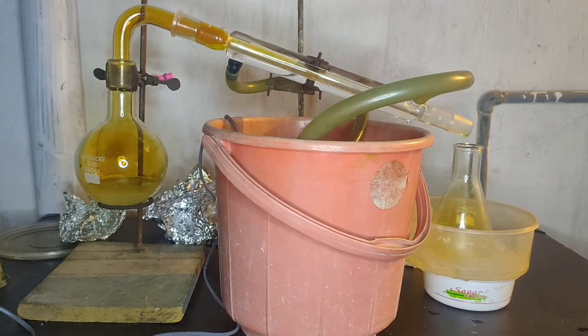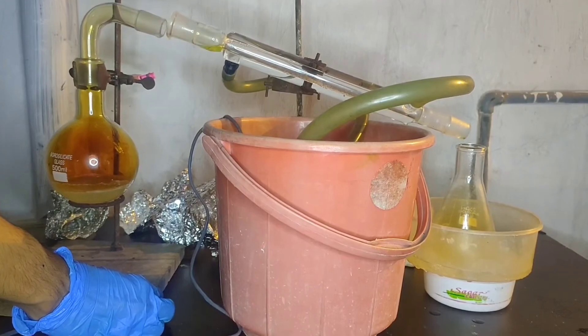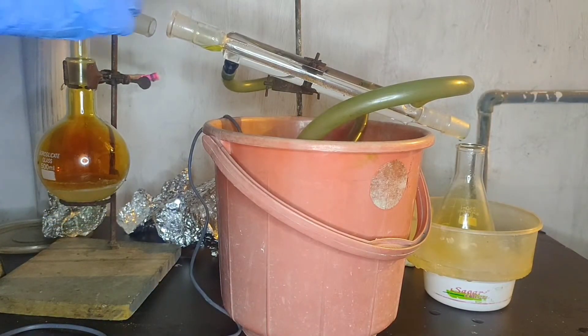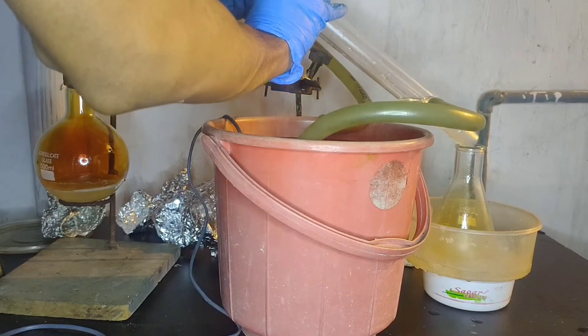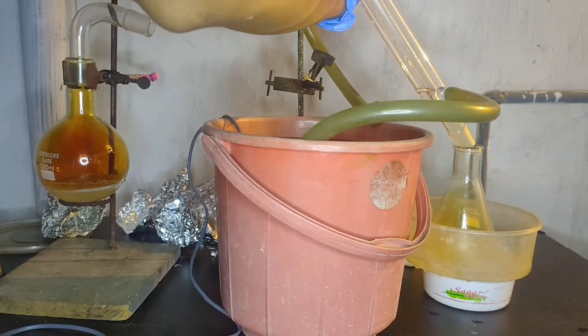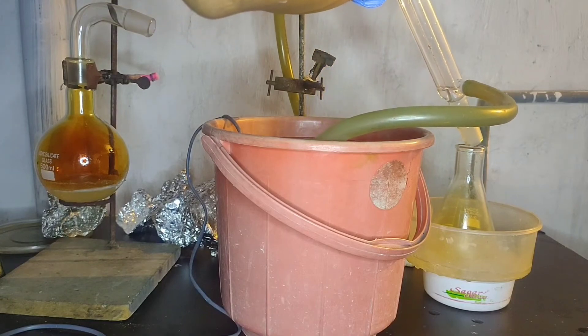The brown fumes inside the flask are due to the decomposition of nitric acid. You can see that there is some nitric acid inside the condenser, so I will just pour it into the conical flask. And then place the condenser back on the clamp.